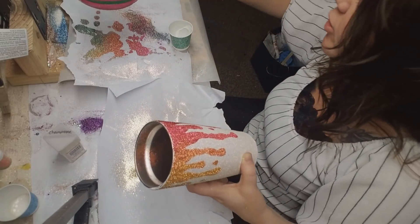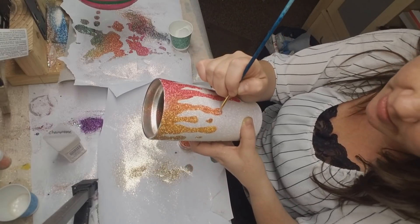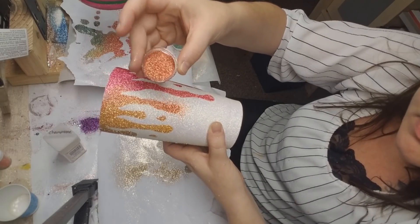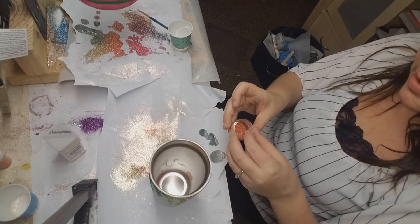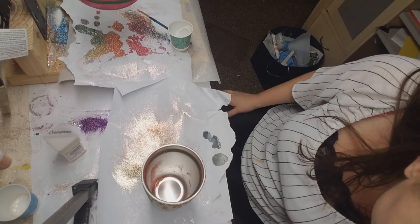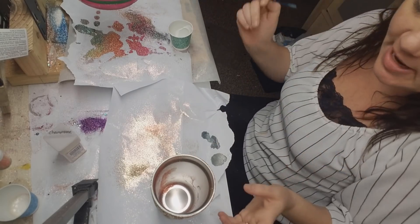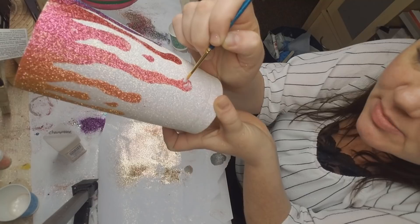I need a little bit more Mod Podge on the top right there where it didn't get in all the way, and then a little bit of Mod Podge down here where it's missing a couple little spots. The next color I had to look up — it's the Flame Kissed Heart. I should have written down the order of my colors, but I thought I could just visually match them up. I'm going into some of these places where there's a little missing spot and just putting a little Mod Podge there.